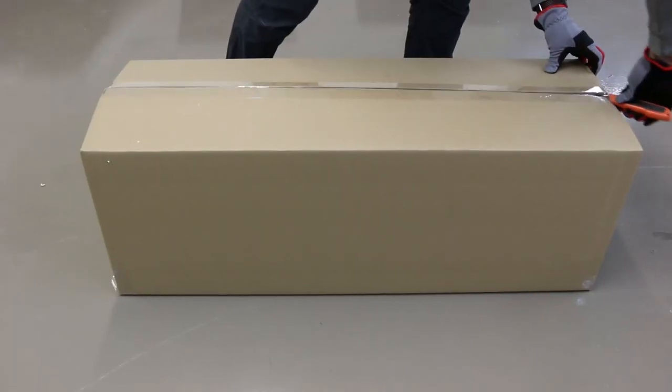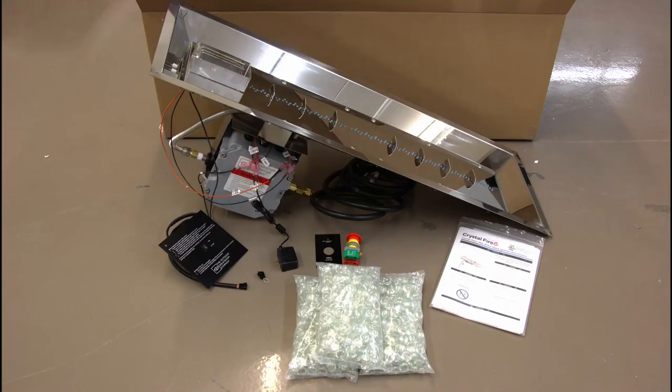Step one is to open the burner box and inspect the contents. You will find the burner with DSi valve and module housing attached, an on-off switch, a small switch bypass, an emergency button or e-stop, a three-and-a-half volt transformer, an instruction manual, and clear glass gem media.